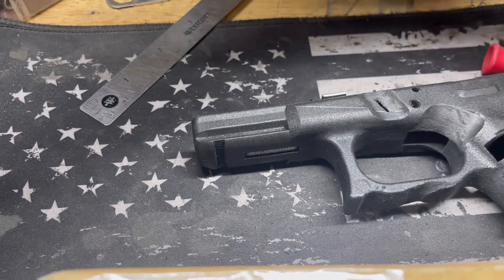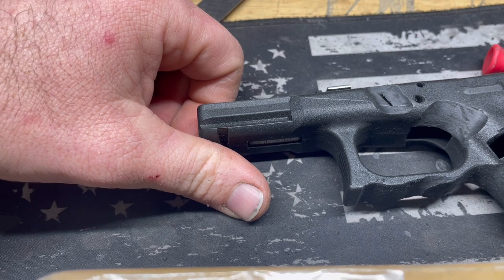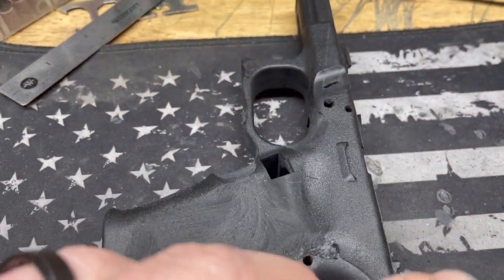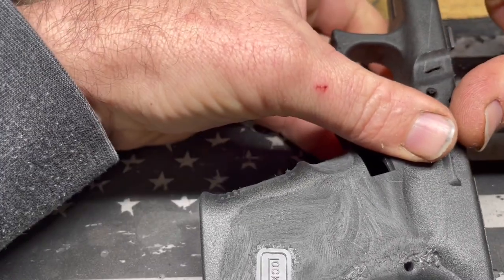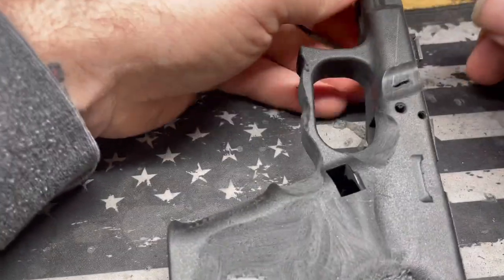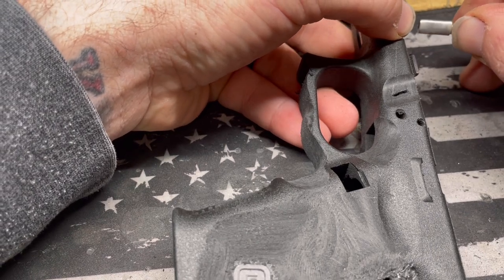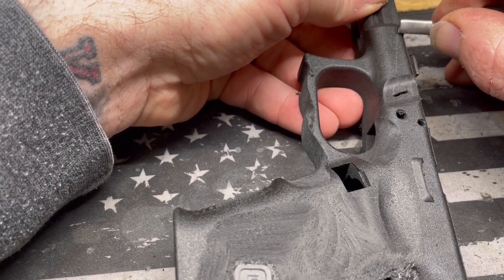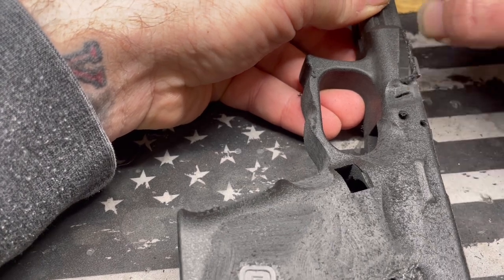I'm going to grab my Fordham and this cutting bit. I run about 20,000 RPMs. This having a flat spot on it right there cuts a nice edge and allows it to follow that line really nicely. First cut.